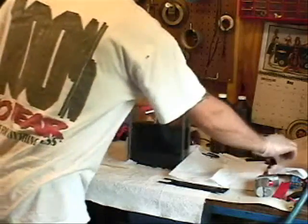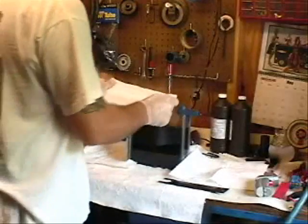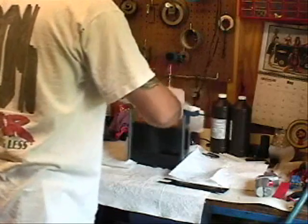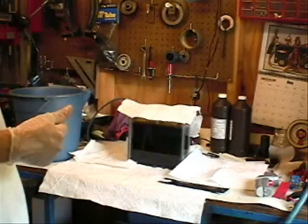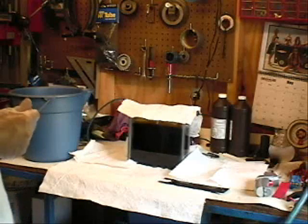Put the board down inside and cover it up. Bubbles tend to make a mess — that's why we have the paper towels everywhere. Cover it up to keep some of the mess down. Now it's just babysitting. It's going to take about eight to nine minutes. We'll check it and see where it's at.